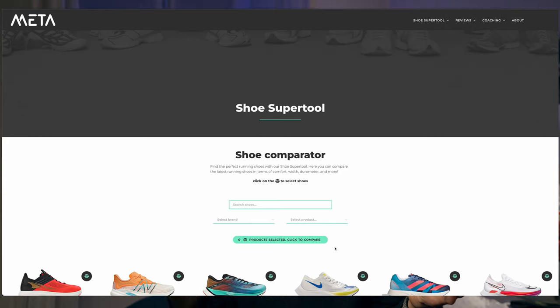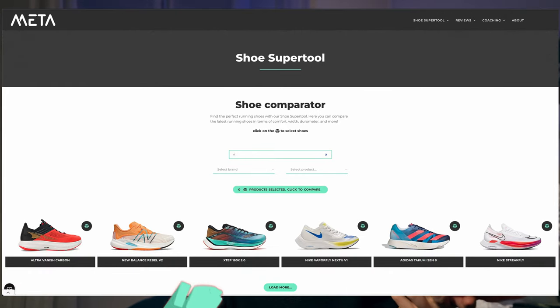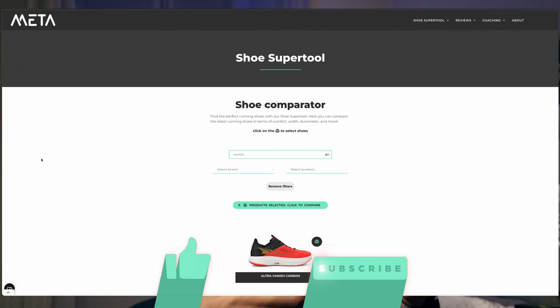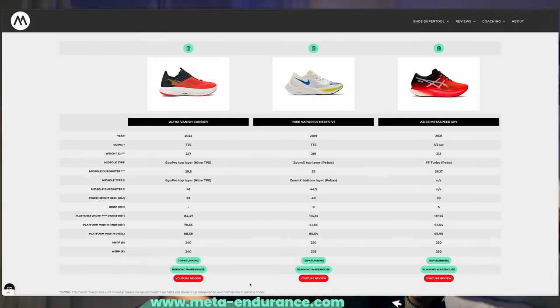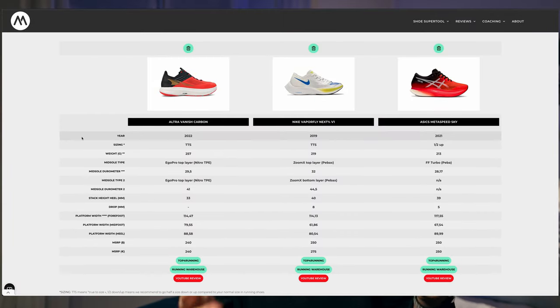If you're curious, go to MetaEndurance.com — the link is in the description — and use the shoe comparator to compare durometer metrics between this shoe and any others. It's live now in a testing phase, so go check it out and compare the two-layer scores.